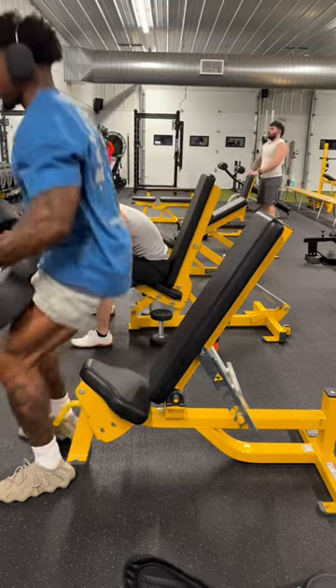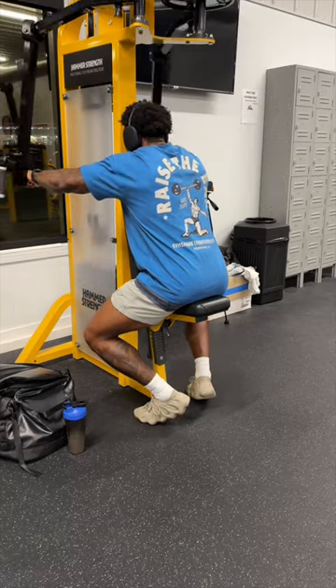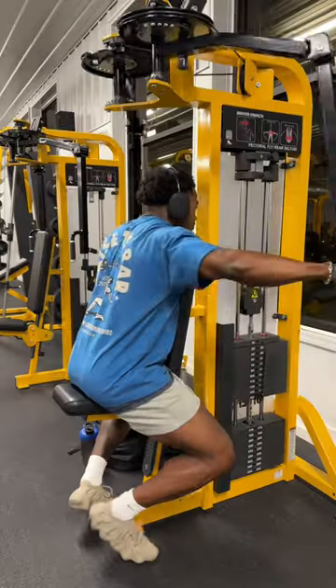Then to finish it off, we're moving into the machine rear delt fly. I like to hold the weight at the top to make sure I'm engaging my rear delts. We're doing three sets of 15 here. You can superset this next one if you want to.